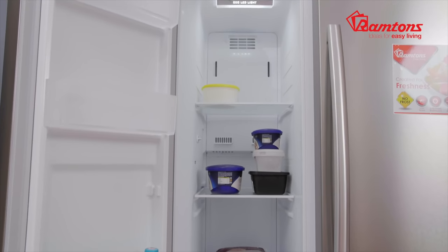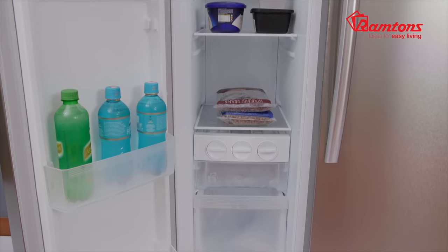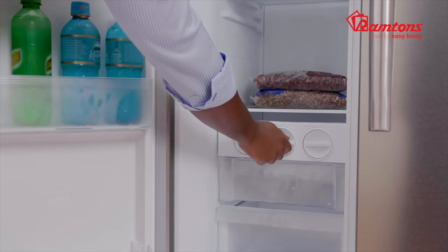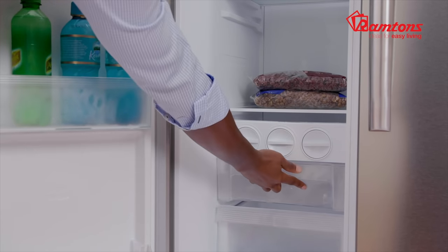Let's take a look into the freezer section. It has handy shelves, the same premium high-quality glass therein, and also some very deep compartments for you to store whatever it is that you need. It has a unique ice-free tray right here, so all your ice is stored in this particular unique compartment for you to enjoy.